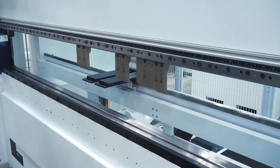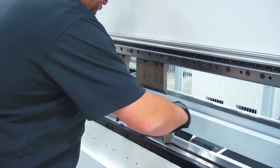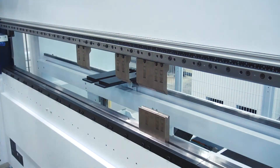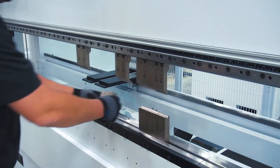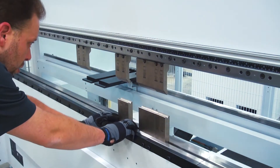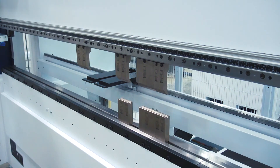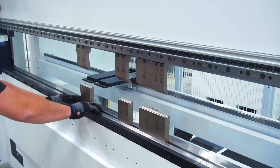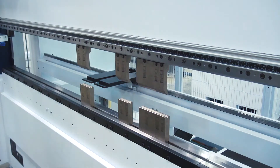Now I'm going to grab my lower dies and repeat the process. The lower dies I'm just aligning off of my punches, and once I have them lined up where I want, I can lock them down.